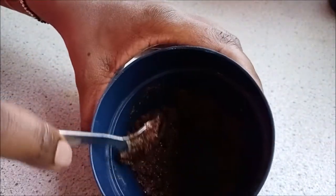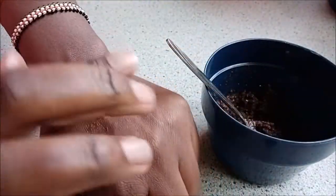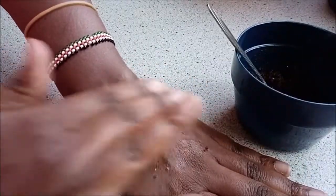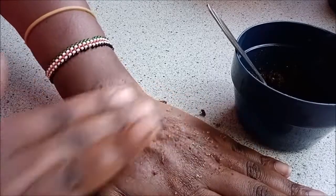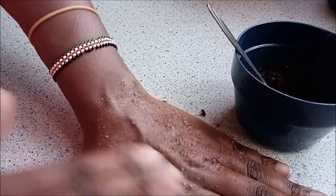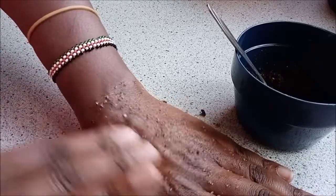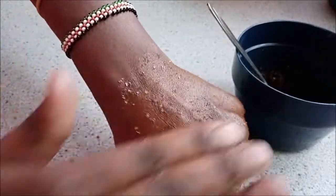I wanted to show you guys on my hand first before going to do it on my face — I'll do that when I'm taking a shower. So I'm showing you how to do it on the back of my hand. When you're doing it on your face, just be gentle, don't be too rough.